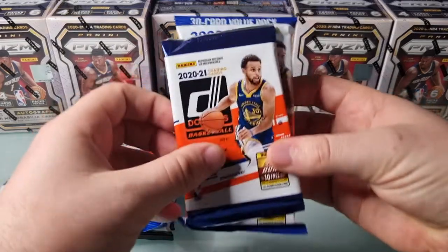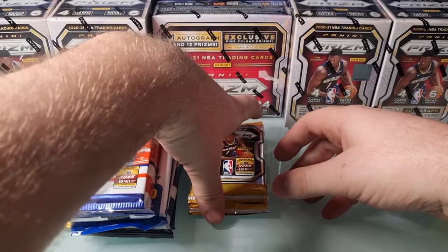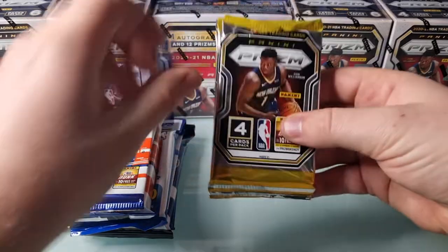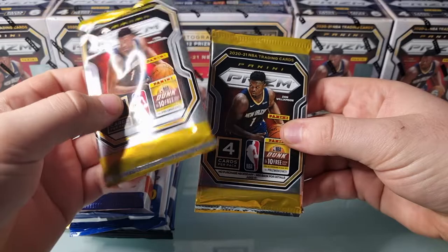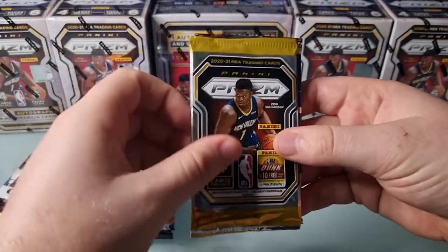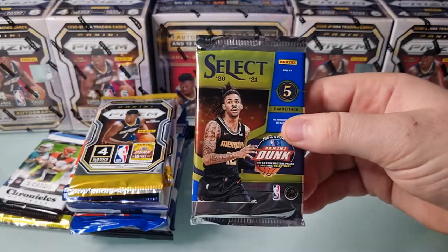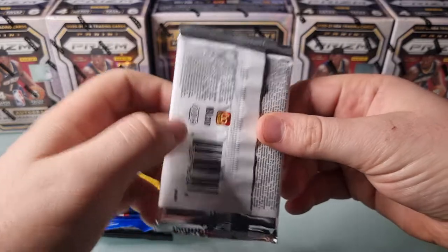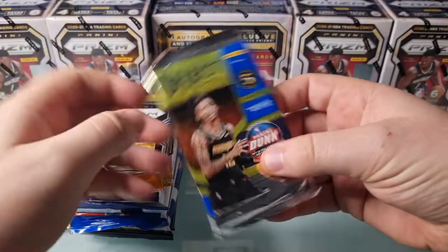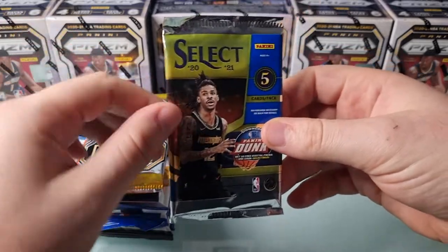Some Donruss - just a retail pack and a fat pack. And then obviously the higher end retail stuff, just some Prism. I think one of these is just the booster and one's from a blaster. And we were lucky enough to end up with a Select Hobby Pack - one of the bonuses, probably top of the list, maybe equal with the Prism Hobby Pack in terms of what we were hoping to end up with. Pretty excited to see what comes out of that.